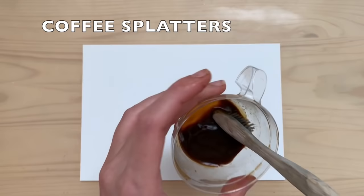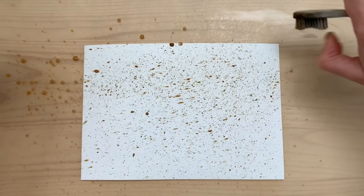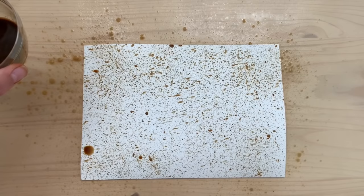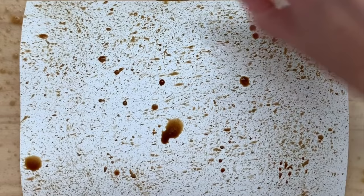Now, just get an old toothbrush — look how cool that is, it's almost like slow motion. Playing around with the coffee is really cool; it brought me back to my high school art years. I wanted bigger splatters too, so I got the toothbrush really wet and went to town. This is what the splatters look like.